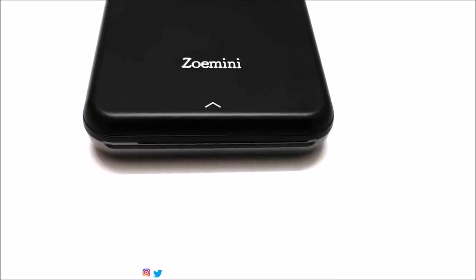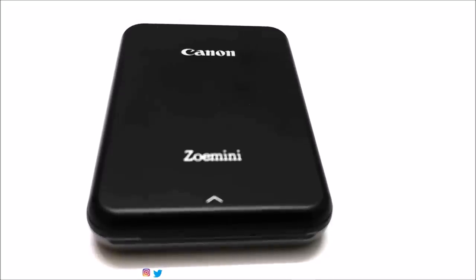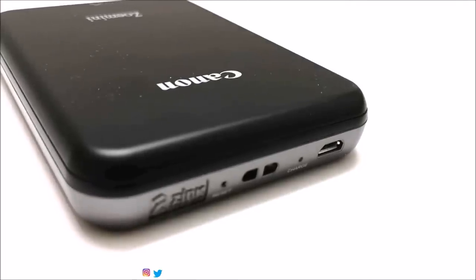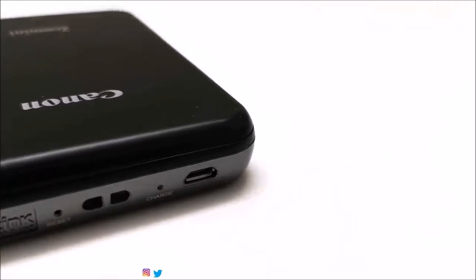Hey guys, what's up? This is Sean Heather and today we are going to have a quick review of Canon ZOMINI Portable Printer. We are going to have a look at its design, functionality, features, pros and cons, and everything that you need to know about this cute little but useful gadget. So let's start it.